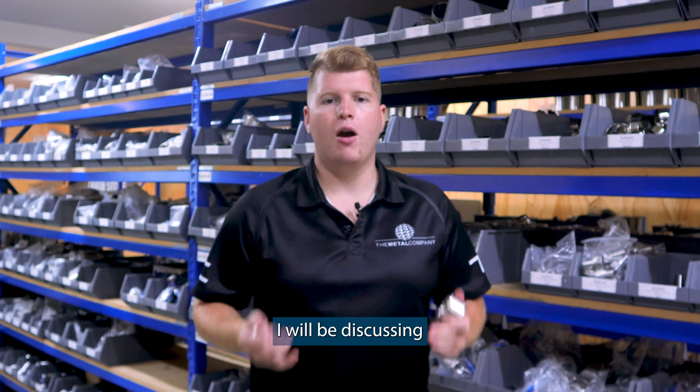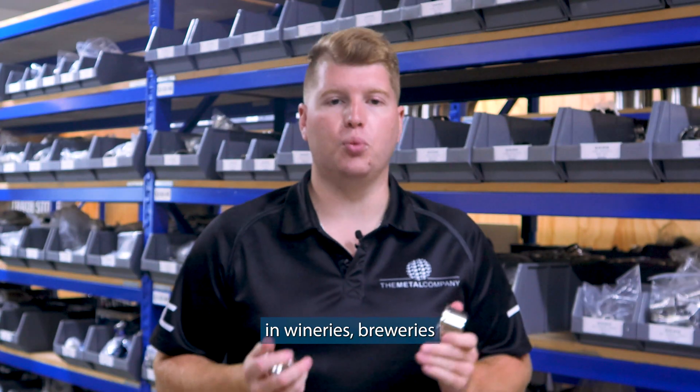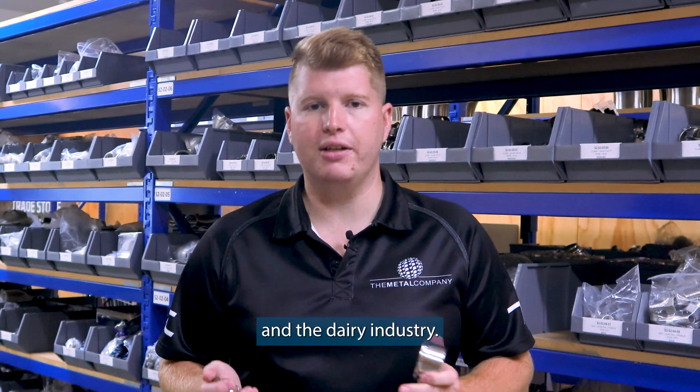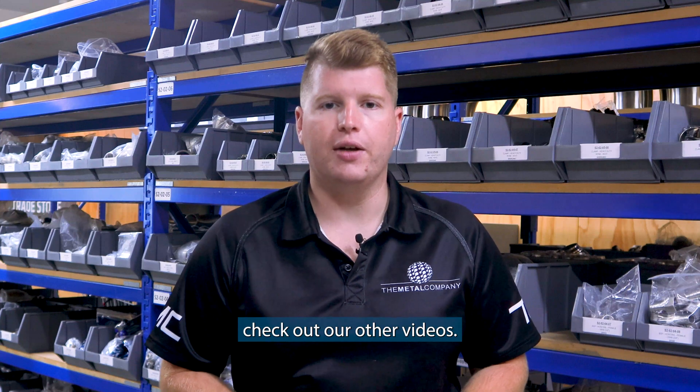On today's Technical Tuesday, I'll be discussing triclover expansion ferrules. Triclover unions are commonly used in wineries, breweries, and the dairy industry. If you want more information about triclovers, check out our other videos.